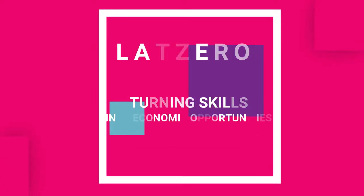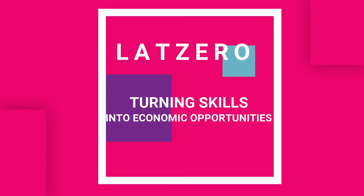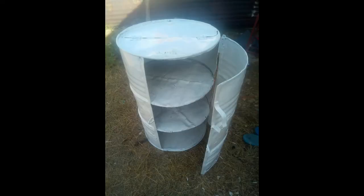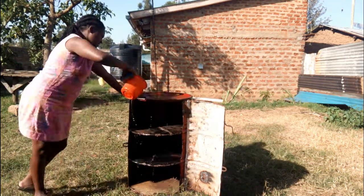Hello everyone, welcome to Latitude Zero Opportunities. On today's video we are going to be transforming a drum into a storage unit. This drum we got it from a junkyard, and as you can see from the pictures, we did some welding — sorry, we forgot to take pictures — but we definitely did some welding and put in shelves. We used extra metal plates that we also got from the junkyard, and transformed that drum.